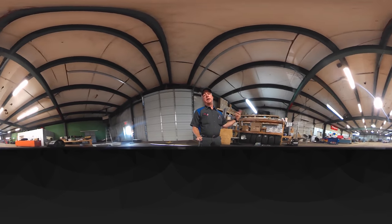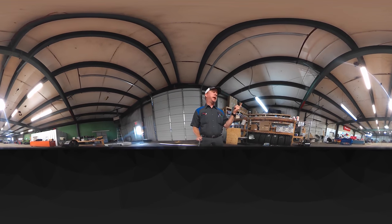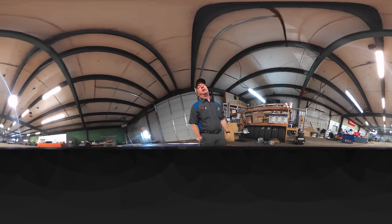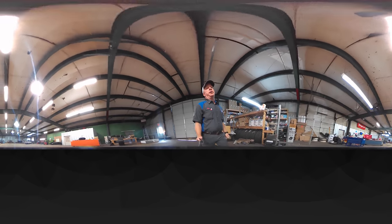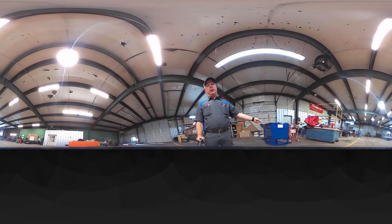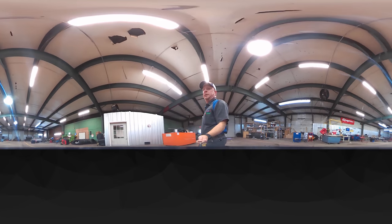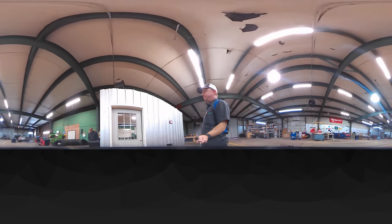Right now we got an empty shop — we just got here this morning and got everything going. We got our last truck out yesterday, so that's always a good thing. Starting with an empty shop, we'll just go through here real quick. If you look over here you can see my Snap-on roll cart, and on this side is our trucking office.